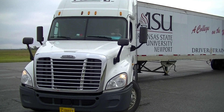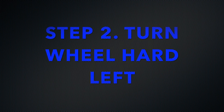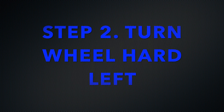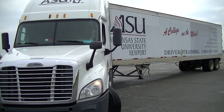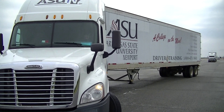Step two is to turn the wheel hard to the left and back up until the drive tires are on the opposite side of the landing gear. As you see here, into step two.